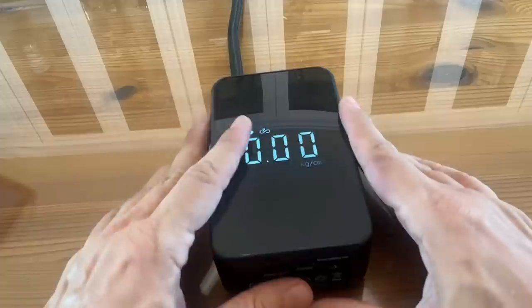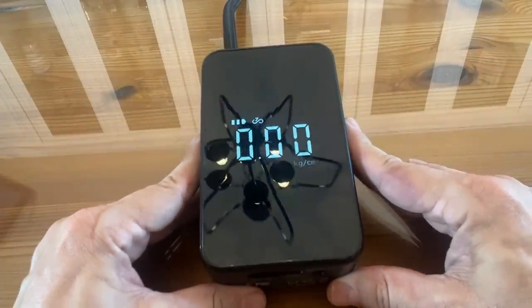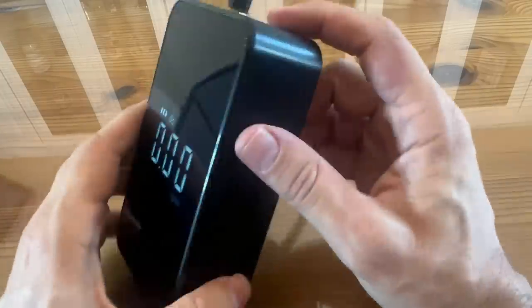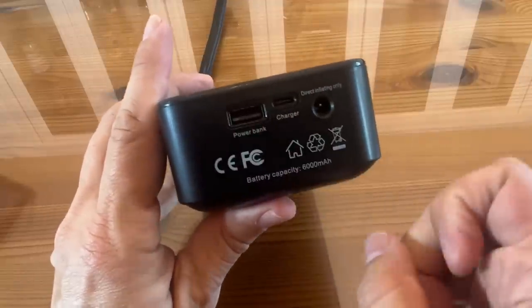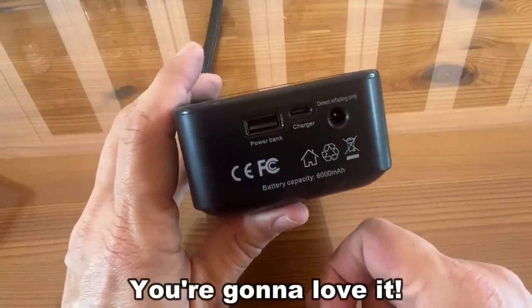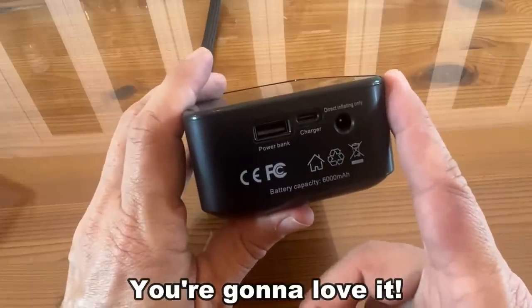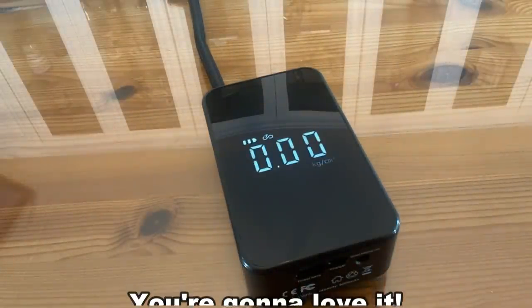I'm so excited — this is going to go in my glove box and it should go in yours. If your question is should you pick one up, the answer is yes. I love that even in an emergency, you can charge your phone with it. I'm Adam from Elite Demonstrations, giving you the best of the best so you can forget the rest. I appreciate you — goodbye, my friends.